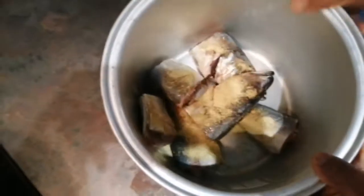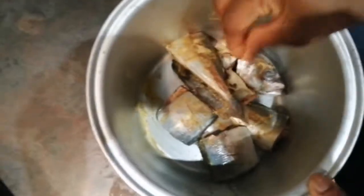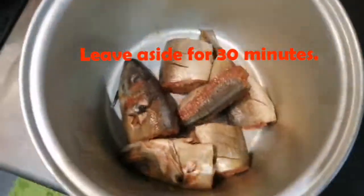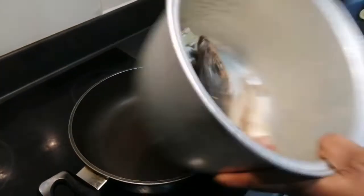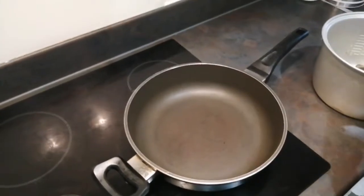I'm going to mix them properly. The reason I use those seasonings is because I like them and I find that they make my fish smell nice and taste nice. But when you're frying your fish, you have the option to use other seasonings that you like. I'm going to leave my fish aside for 30 minutes and come back and start frying.